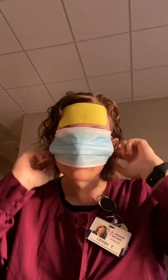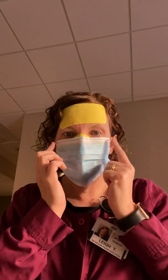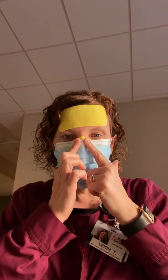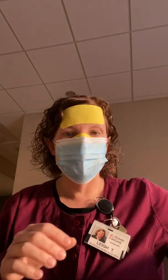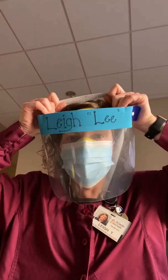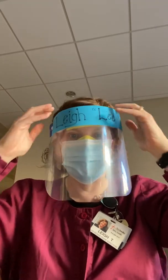So put on your regular mask. You can make it go across here a little bit more if you need to. You can use a small piece of tape here and then small pieces of tape here. But for me, this feels pretty good. I'm going to put on my visor. And it has a nice barrier exactly where I need it.